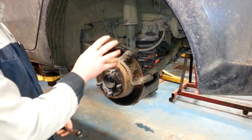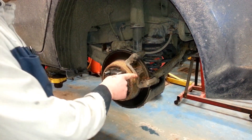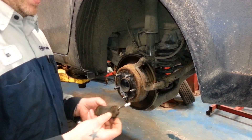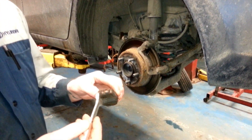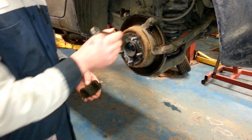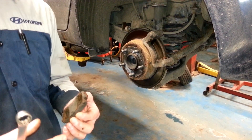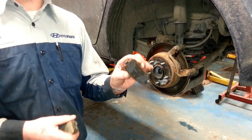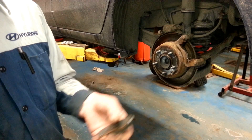Here we have the caliper removed and our brake pads exposed. We're going to go over why it's important to lubricate and service our brakes every 24,000 km. The biggest issue we see is the rust that gets built up around the brake pad itself. It starts to tighten the brake pad within its bracket, reducing our braking efficiency and giving us uneven wear on our brake pads. We've removed any of the rust that was holding the pad in the bracket and stopping our brake efficiency.